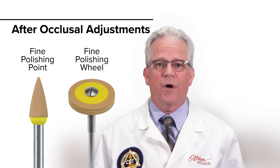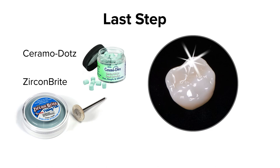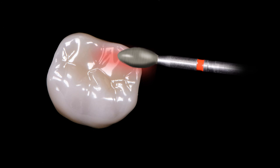The last step is to use a Ceramal Dot Point or a Zircon Bright Polishing Paste to bring the zirconia surface to a high luster, then clean and cement. Something to be cautious of is that excessive pressure with a handpiece or heat generation can cause flaws which can lead to propagation of cracks and even failure of the crown during this process.